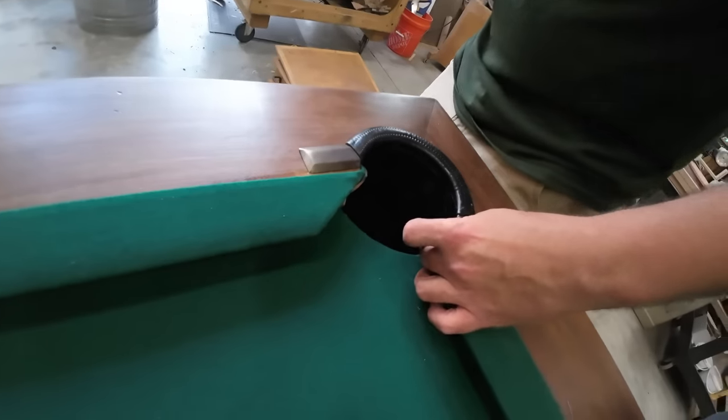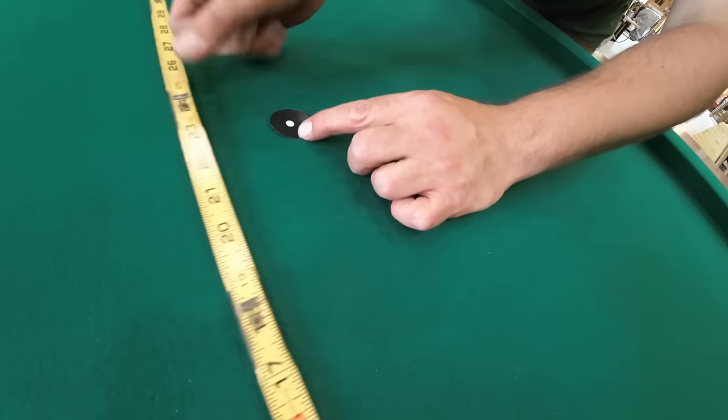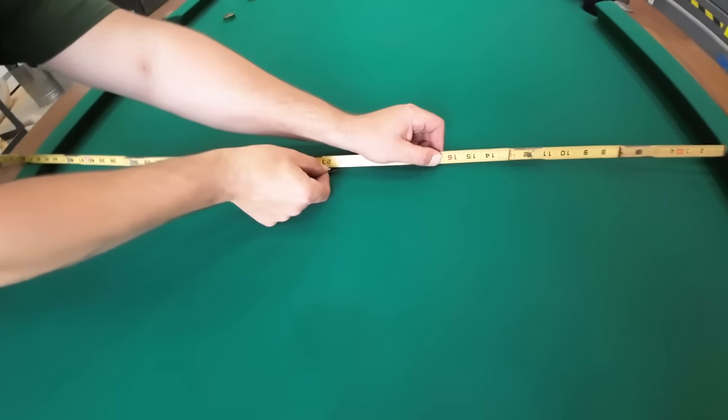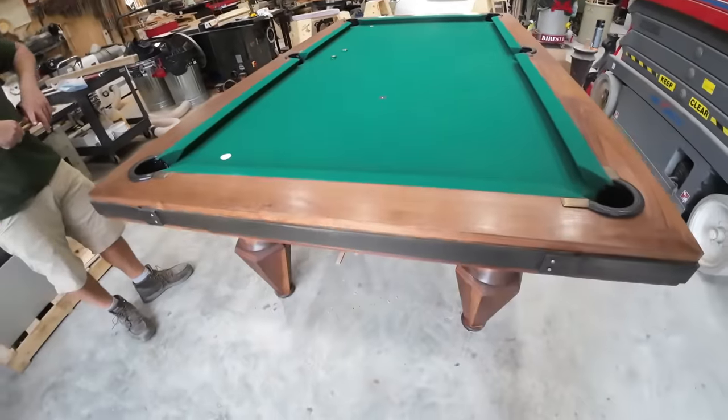What goes on top of what is important in this game, to make sure each one of the pockets has a fighting chance of being accurate. These little dots get installed with a sticky-back adhesive in a very specific spot — a certain amount up and a certain amount over.